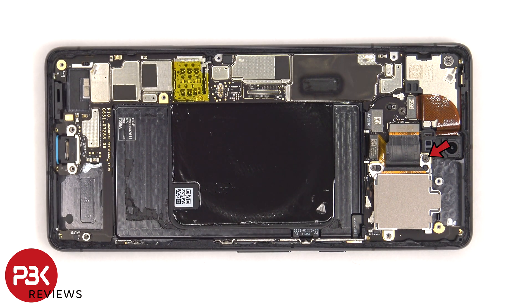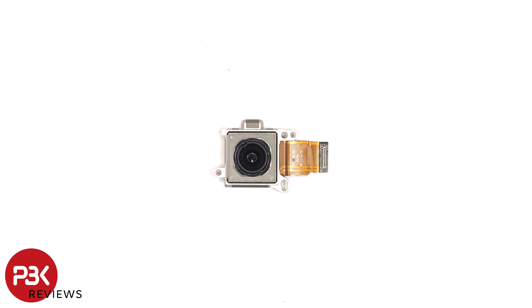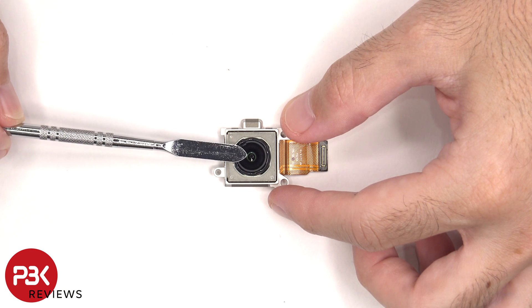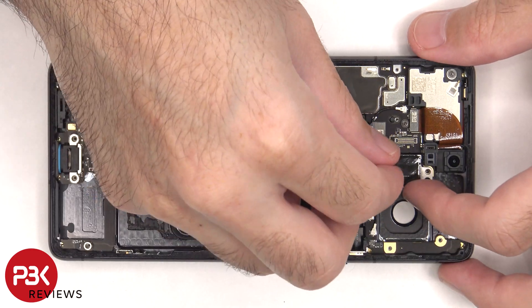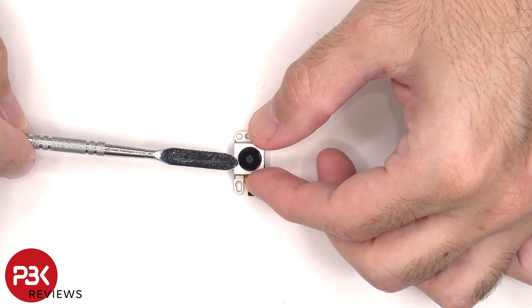There's a single T4 or Torx 4 screw holding down the camera assembly that needs to be removed. Here's a better look at the 50 megapixel primary camera. This camera has OIS or optical image stabilization. And this is the 12 megapixel ultra wide lens — the ultra wide camera does not have OIS or optical image stabilization.